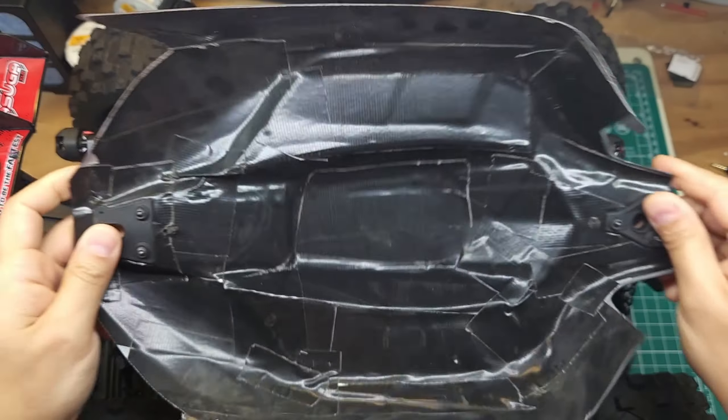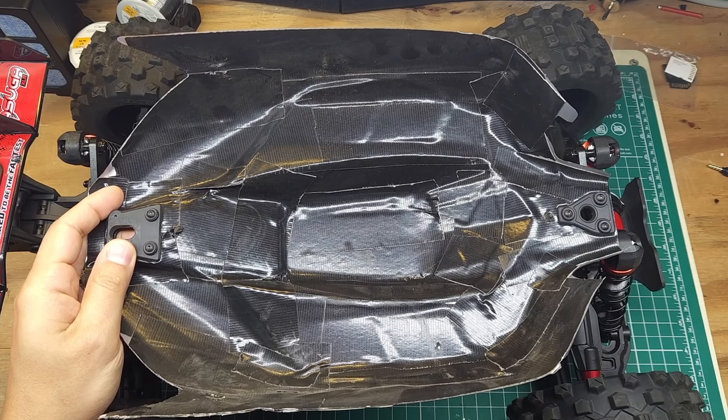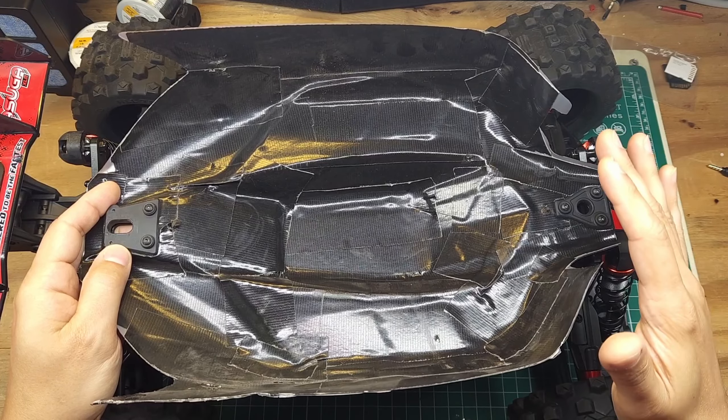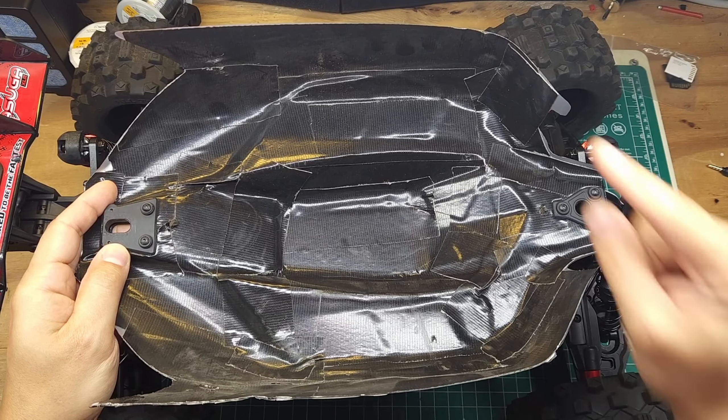If you want a quick and easy solution to reinforcing your body, it is hard to go wrong with this Gorilla Tape reinforcement. But if you want the best method for the most protection, make sure you check out this video.